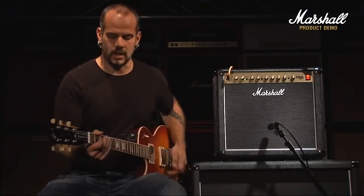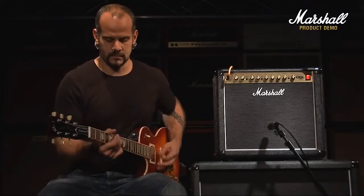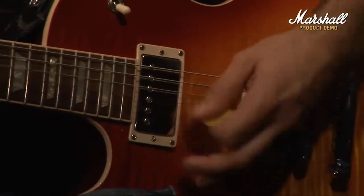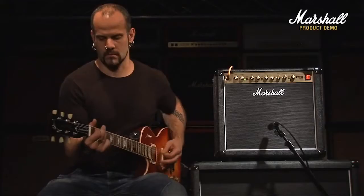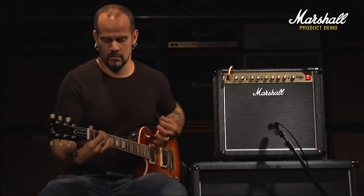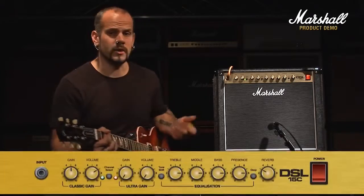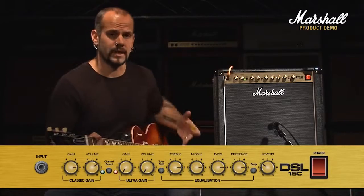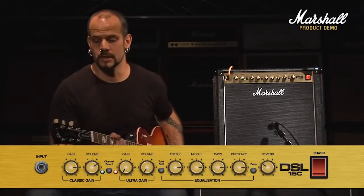On the back pickup of the guitar, what I'm going to do now is drive the gain up slightly to about three quarters so you can see how it breaks up — it breaks up in true Marshall tradition.